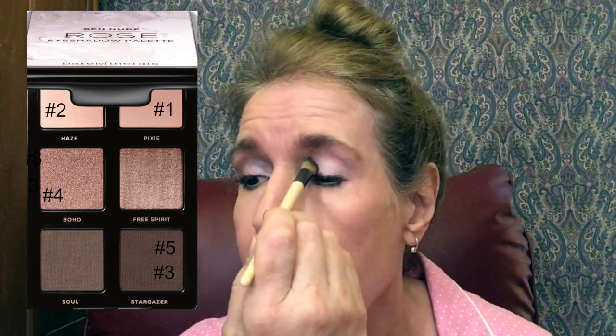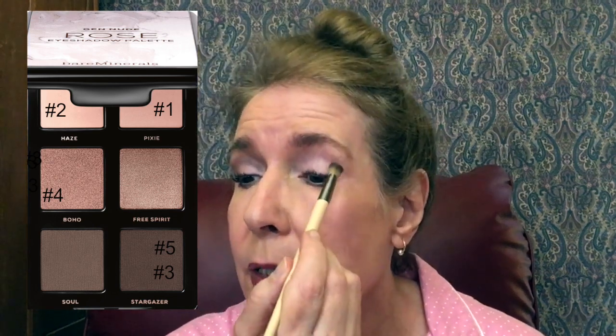I'm going to clean off the brush and then put Haze in the corner, just right here. I'll take a clean brush and smooth this out. Then I'm going to take this brush and go into Sole, trying to make these eyes match. I'll dab it right here on the tip and then blend it out.